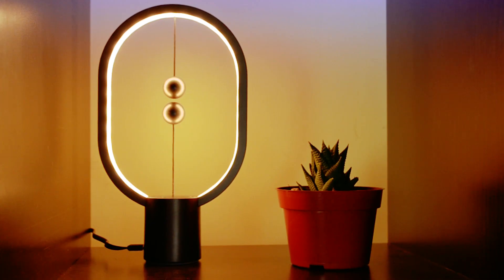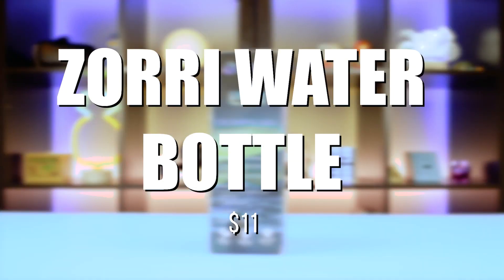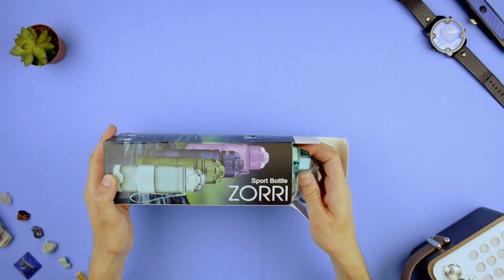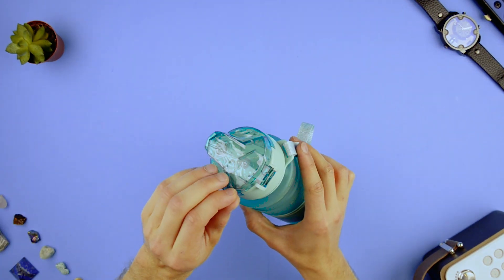If you don't like Rick and Morty, this is what it looks like. So that's a water bottle — a Zori water bottle. They sent it to me and asked if I wanted to review it. I was like, yeah, send it over. It's actually a pretty cool bottle.